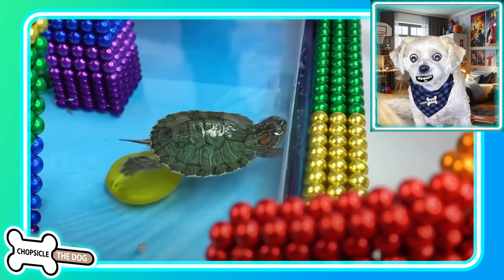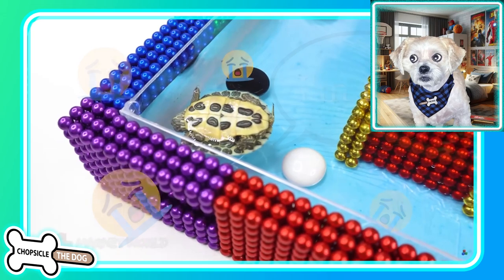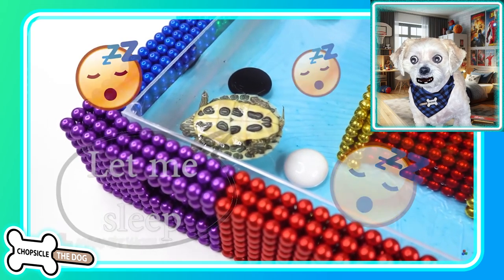I'm Chopsicle the dog and this is the satisfying video of how to make a mini swimming pool out of magnetic balls for your pet.